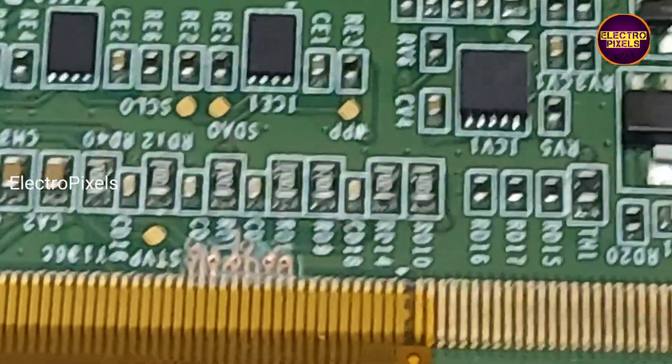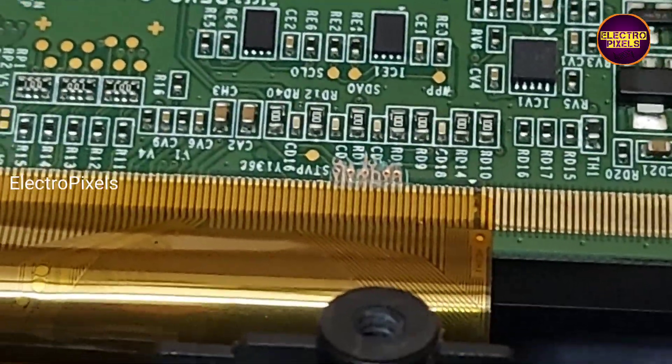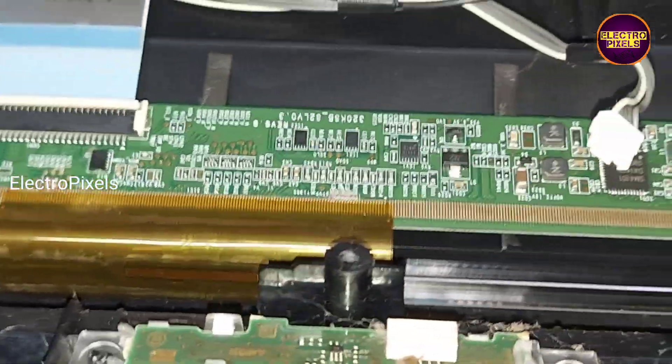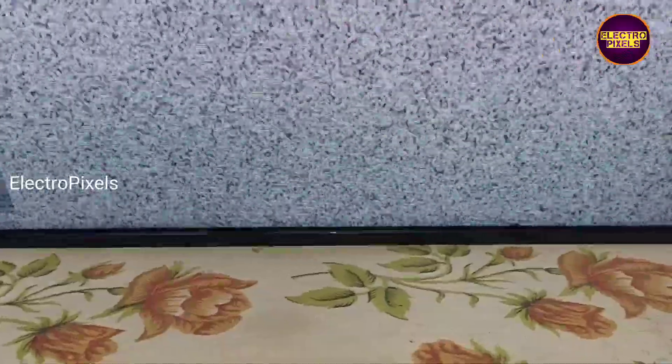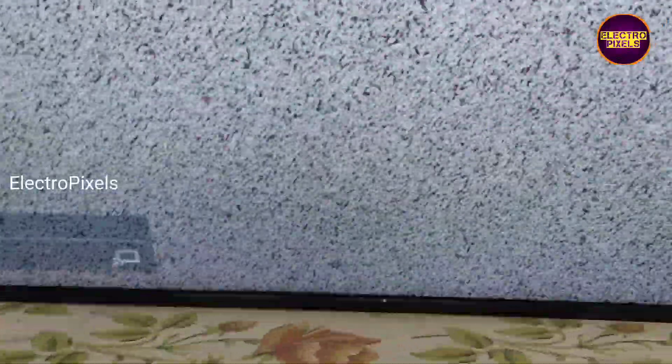Now let's turn on the TV and check the picture. Here you can see the picture comes without any panel complaints. The TV display is now clear and the panel internal shorting has been removed successfully.